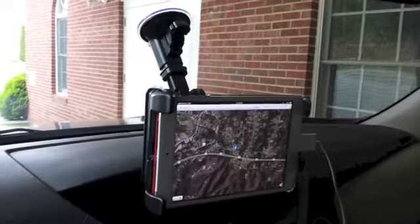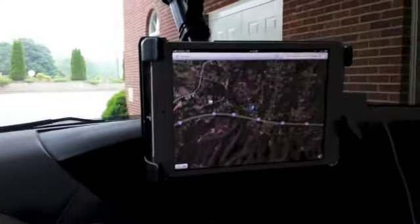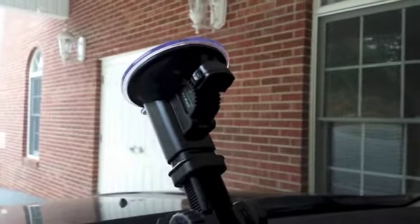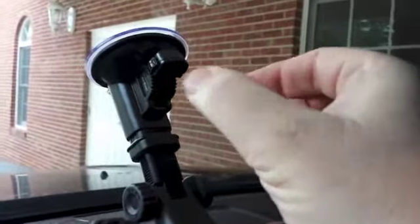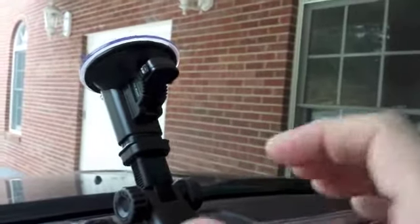It's about $40 and as you can see it's got a suction cup that grabs onto the window and holds on to a tablet. It does a fairly decent job of that. Up here at the suction cup there's a little lever, and it's got two buttons on each side that you squeeze. You pull up and down and that's how you release it.